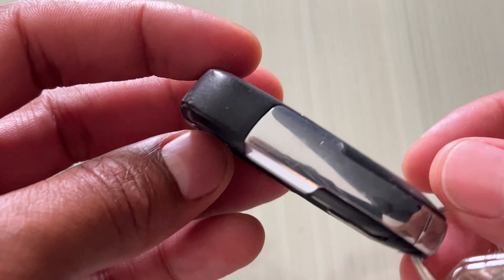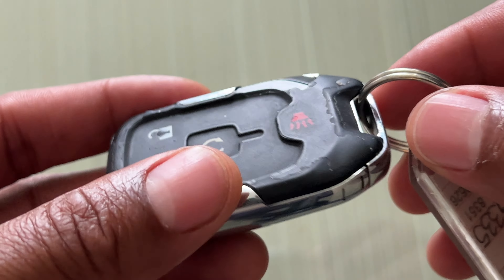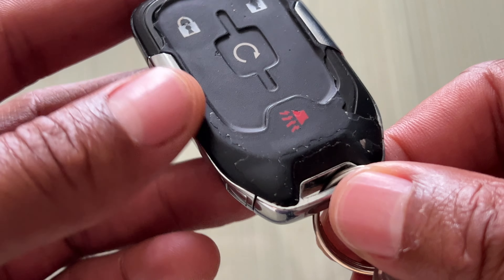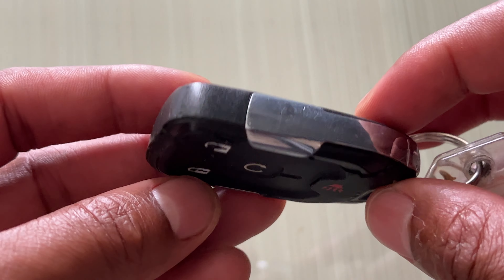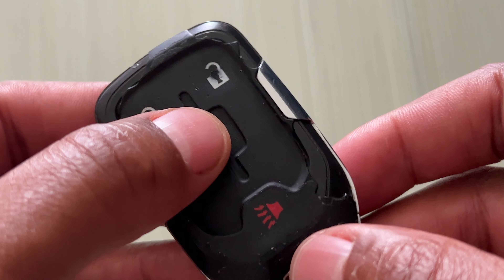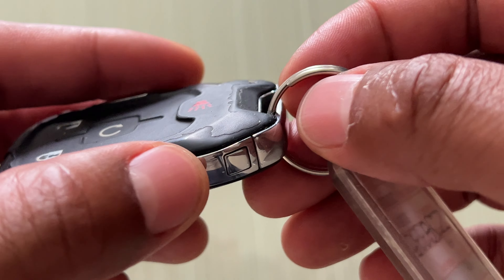Today I have a GMC Terrain key fob and I'm going to show you how to remove the spare key from it. I'm also going to go over how to lock and unlock as well.